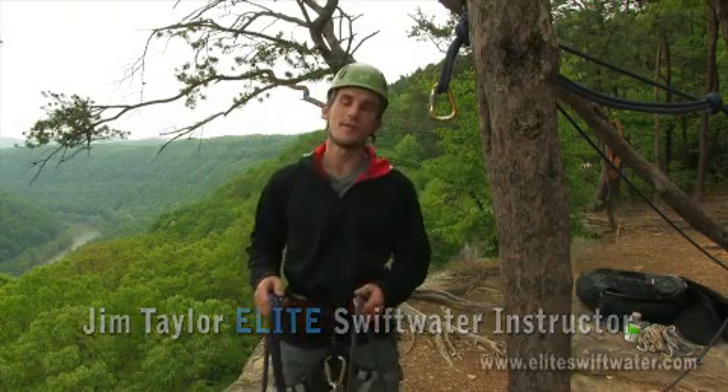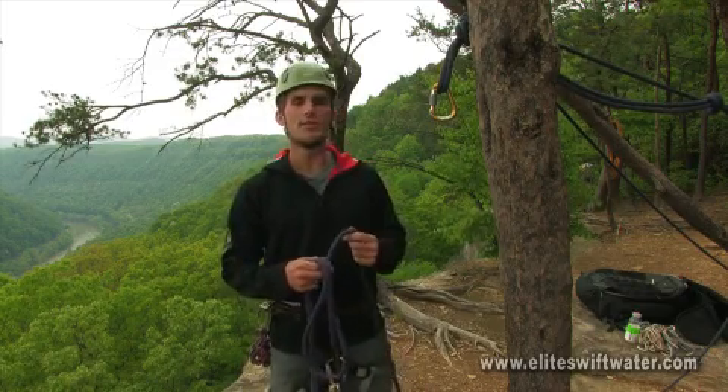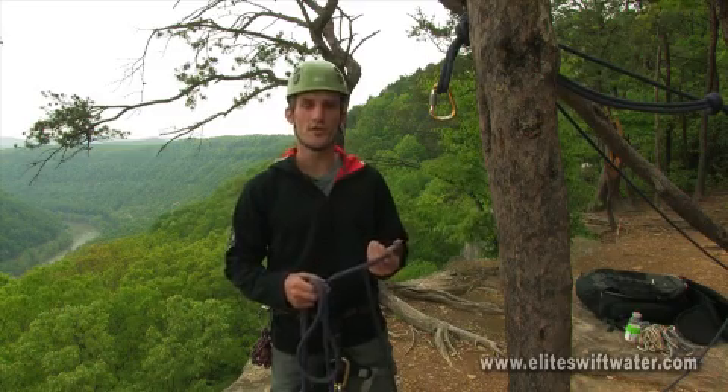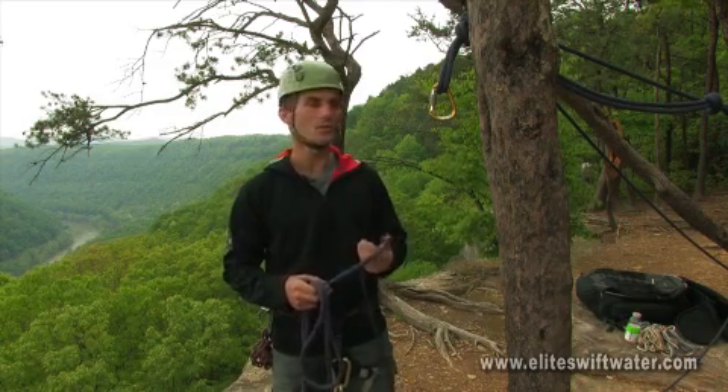Hi, I'm Jim Taylor with Appalachian Mountain Guides, and today we're going to be talking about the munter hitch. The munter hitch is commonly used by climbing guides for both belaying purposes and personal self-rescue, and it's also found in the vertical rescue world and heavy technical rope rescue.